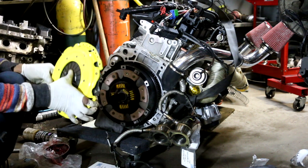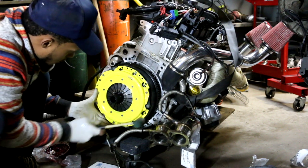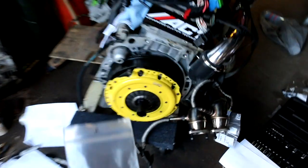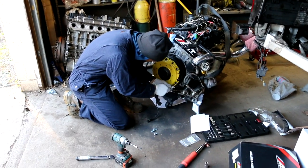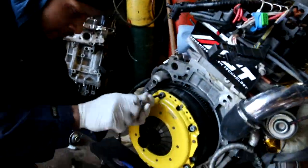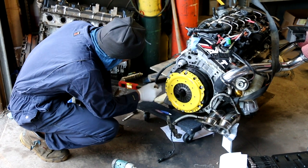Then take your pressure plate, making sure you align your pins — it goes on top. It's on there. Okay, so we got brand new hardware for the pressure plate from the BMW dealer. As you can see they came pre-thread locked and they basically just go around the perimeter of the pressure plate. So we're going to go ahead and put the hardware around the perimeter.